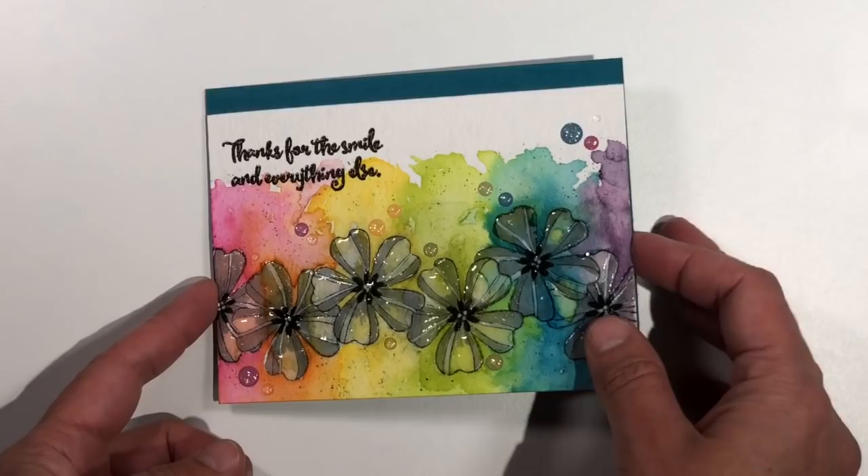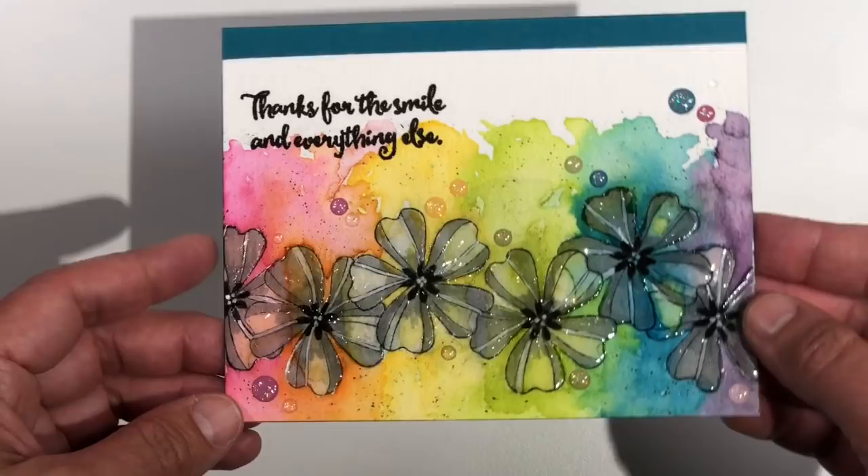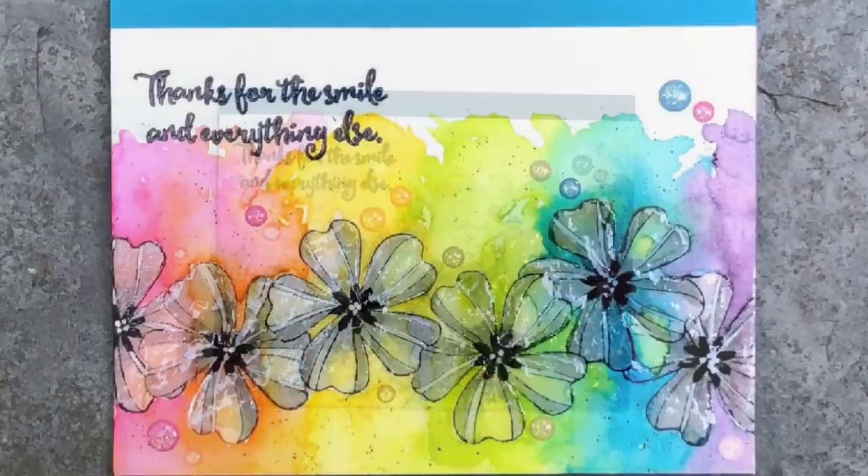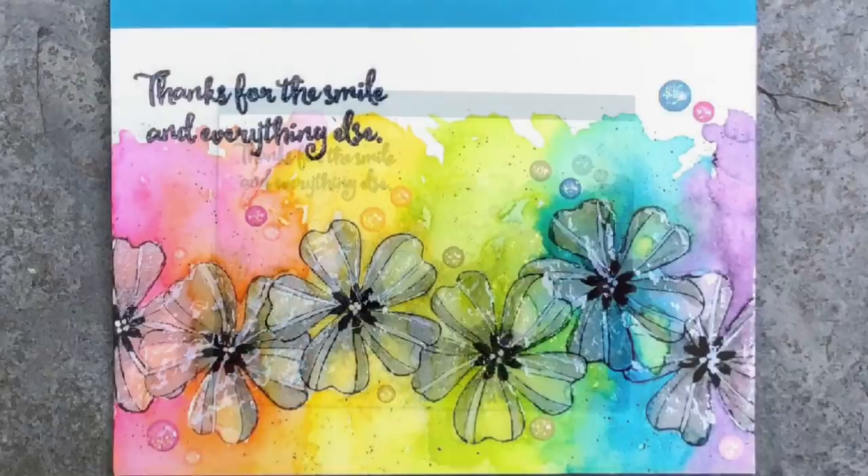I added some embellishments and heat embossed my sentiment, which I think is just perfect for this card — it really was a little bit of a laugh, a smile, and everything else. Thanks for joining me today, I'm so glad to have you with me as always. I hope you'll come back soon for another video, and before you take off please head down to my description below and click on the video links to all of my friends on the Creating Kindness design team, as well as the product links I've added below. Thanks again for stopping by today and I'll see you back here real soon. Bye!